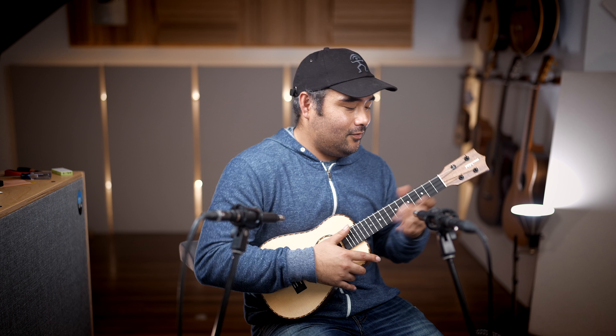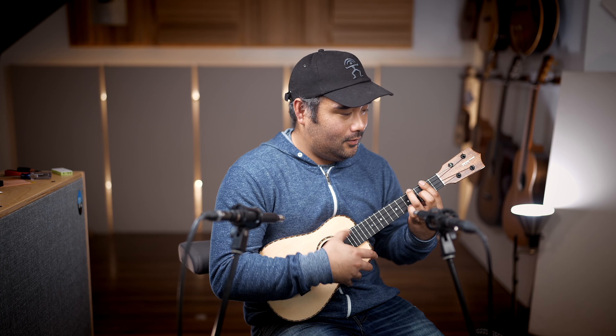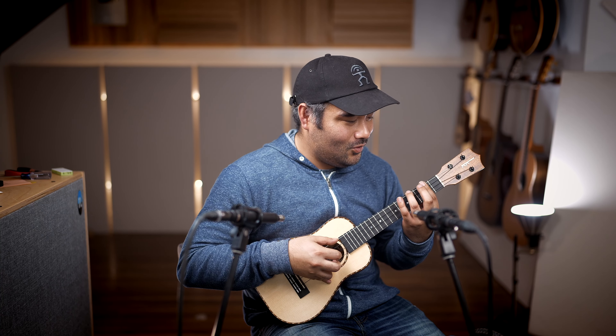And this one is in a satin finish, which is really, really nice. It feels nice and smooth. And sound-wise, it's really rich and warm too. So check out this new ukulele.